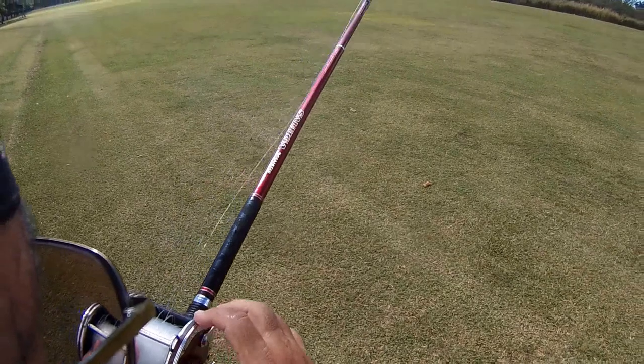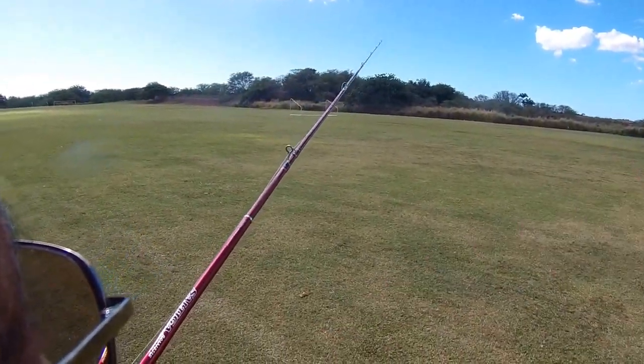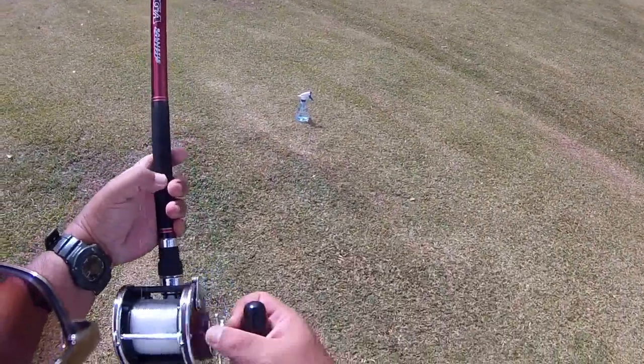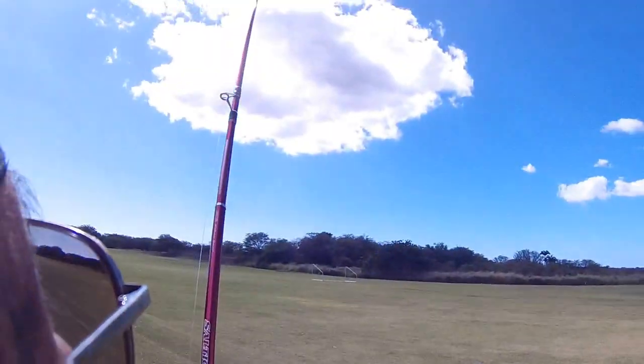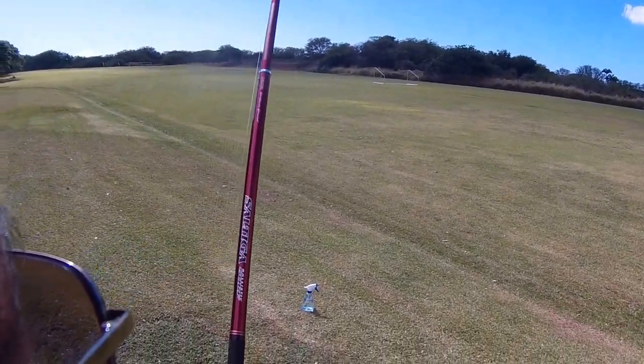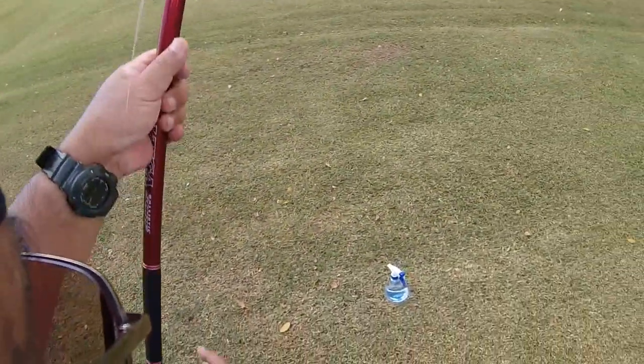There you go. Not too bad. I'm going to have to walk up to it because the lead went into the ground. Okay, just attach my line meter measure.